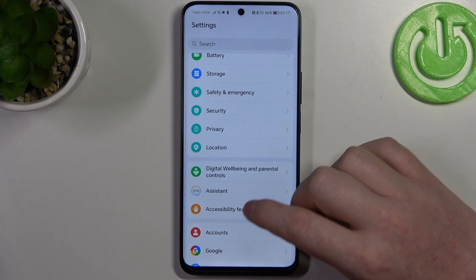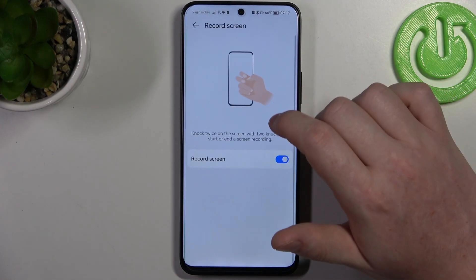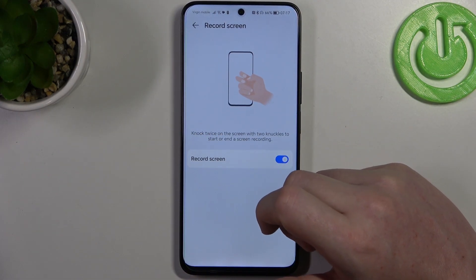Then we can go back to accessibility features, shortcuts and gestures, and we have record screen. You need to knock twice with your two knuckles like that, and it should begin recording the screen.